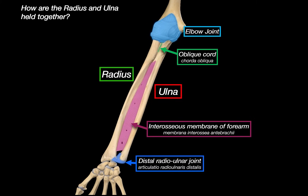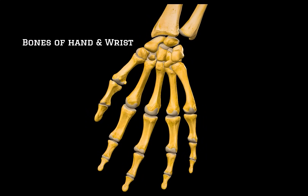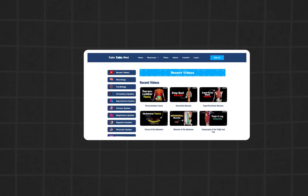That's it for this one. We've covered the radius, the ulna, and the joints and connective tissues that hold them together. In the next video, we are going to continue down the upper limb and look at the bones of the wrist and hand — all of the carpal bones, the metacarpals, and the phalanges. If you want a handmade PDF version of this lecture, take a quiz to test your knowledge, or access an organized list of all my videos, you can find everything on the website. Thanks for watching.